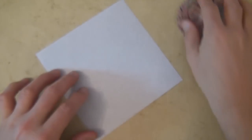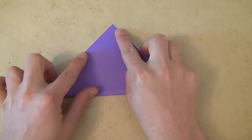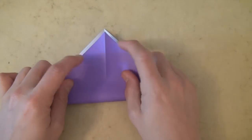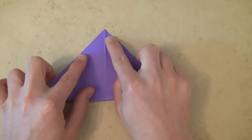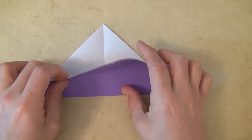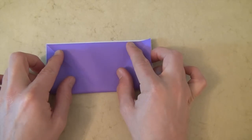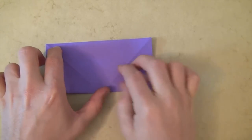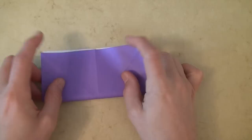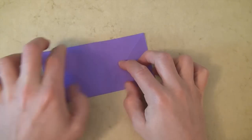So let's start white side up and valley fold diagonally in half. Unfold and rotate and fold diagonally in half in this direction. And unfold and now fold in half in this direction. And one more time, unfold, rotate, and fold in half in this direction. So in other words, fold in half in all directions.